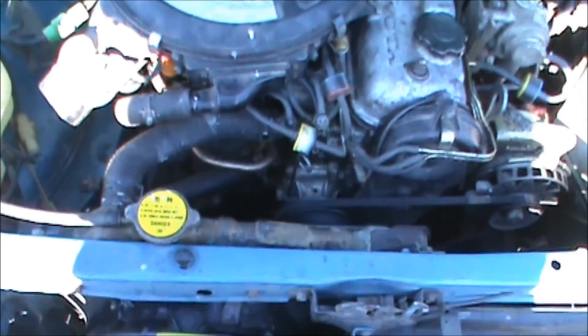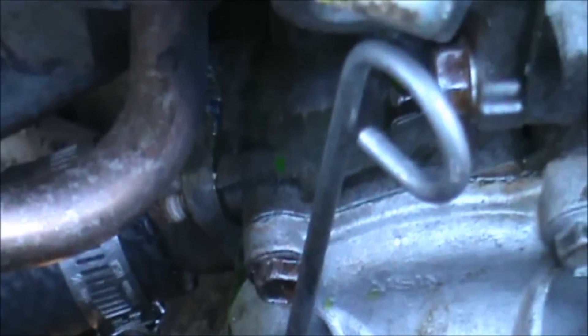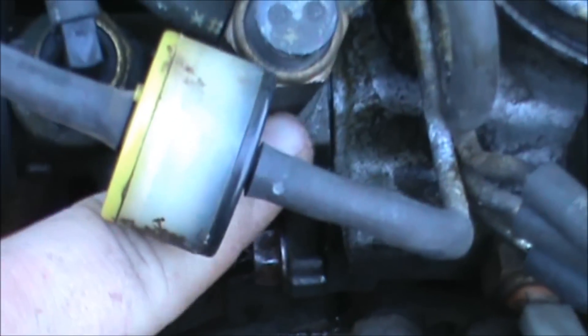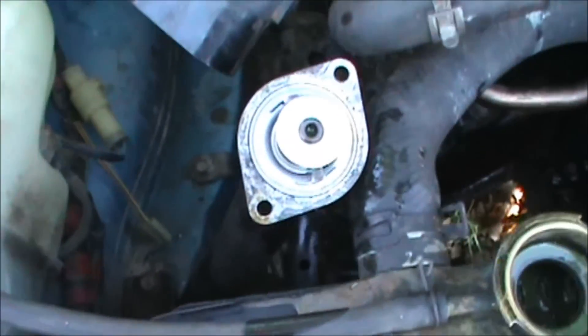We are out here today working on a Toyota, and what I'm doing is changing the thermostat. The thermostat is right down there. Yesterday I thought the thermostat was actually right here, but it's not, and I ruined the gasket. So I've got to put the new one on today and tear that off again too.